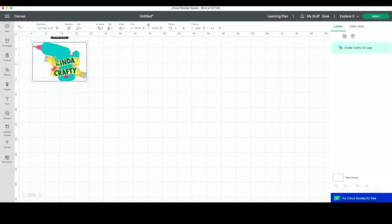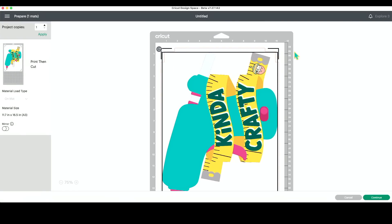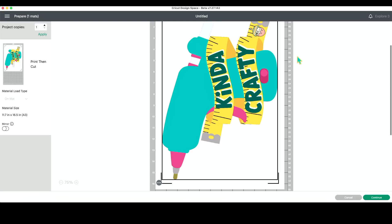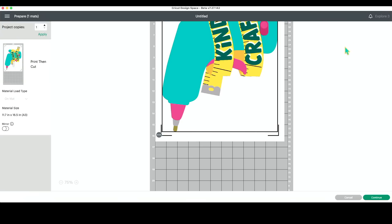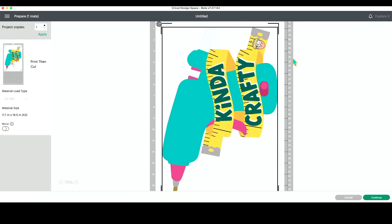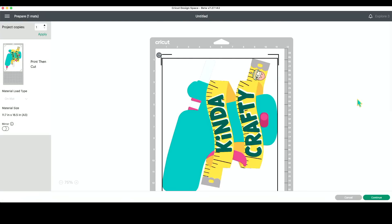Let's go ahead and delete our ice cream cone — we're just going to be doing this image today. We'll click 'make it' just like normal for print and cut images. I do want to point out the registration marks look different. This is how I knew that there was an update here in Design Space. I did some print and cut images a couple days ago — actually some Valentine cards — and noticed that the registration marks are just printed on the corners. It looks like it's all the way around on this image, but when this prints out it's just going to be on these corners, which is different. But let's go ahead and press continue.